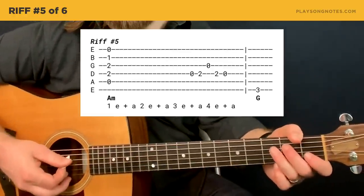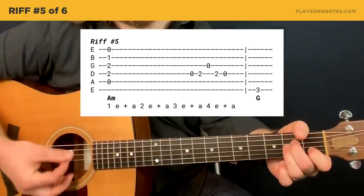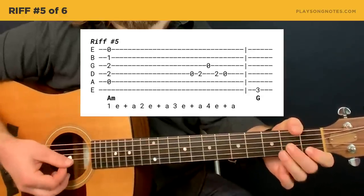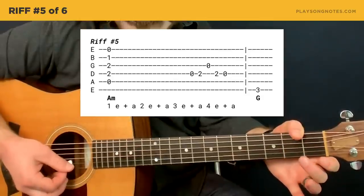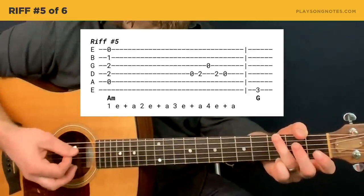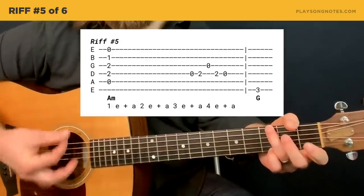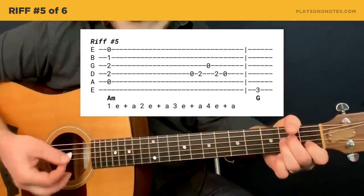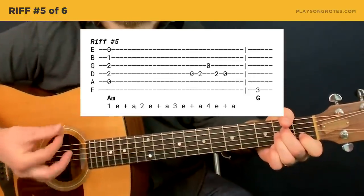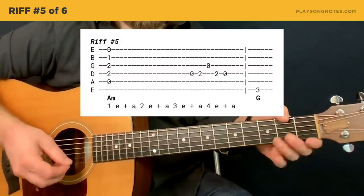Riff number five is more of the same. It's fourth string open to second fret, open third string, back to second fret on the fourth string, open fourth string, and then the G bass note. You can silence the strings on this one but it doesn't work quite as well. You could also add another note at the end to extend it — a little bit of improv. I think this one is sort of heard in the Rolling Stones version.